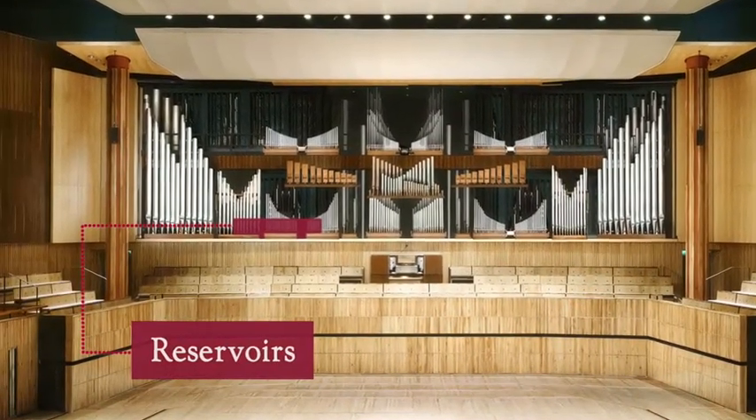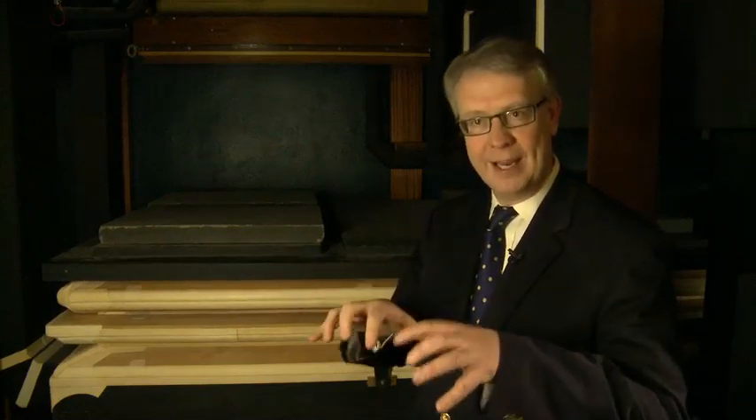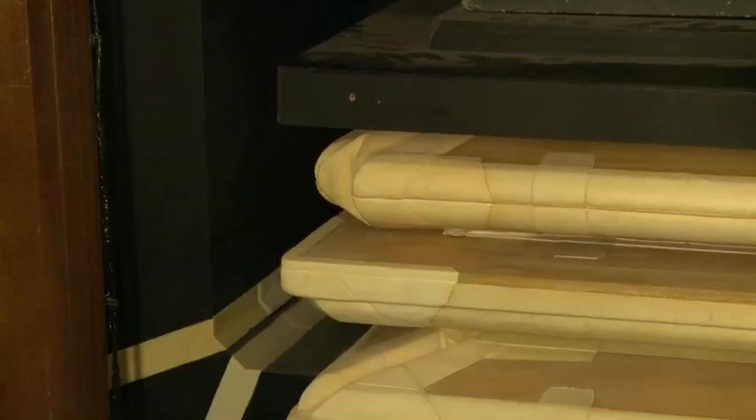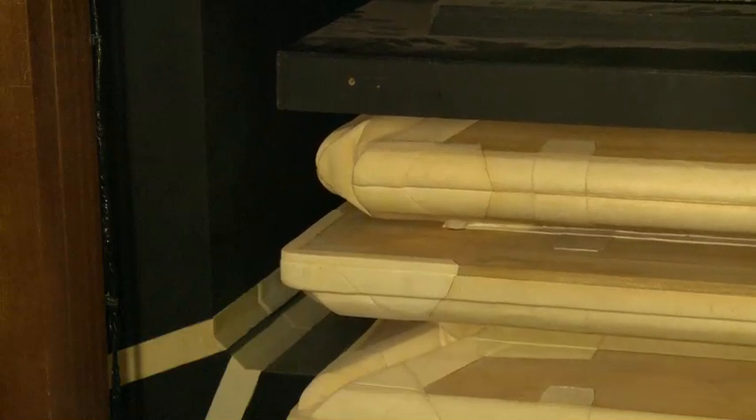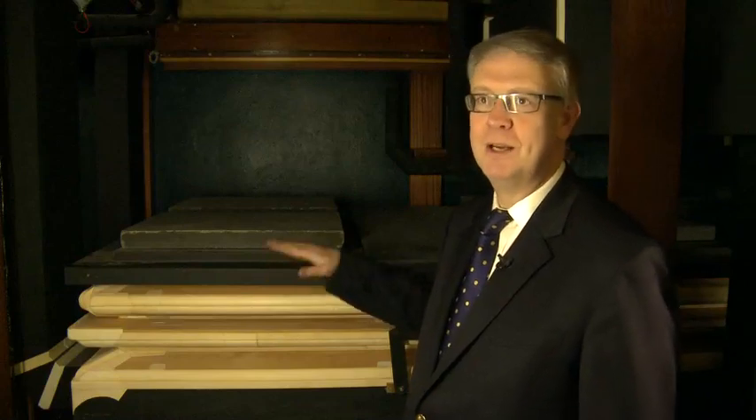I've now come deeper into the Royal Festival Hall organ and we're in amongst what are called the wind reservoirs. Behind me here is one of 30 reservoirs which contain the wind already pressurised, waiting to be used by the pipework. Whenever the player plays the keys, the reservoir starts to move up and down as it slowly fills up and is exhausted by the amount of air going to the pipework.